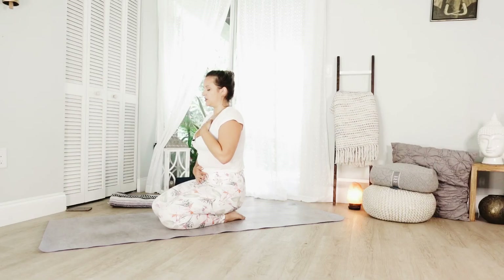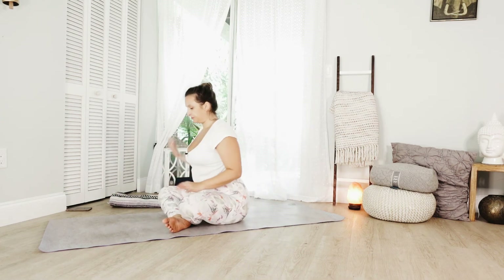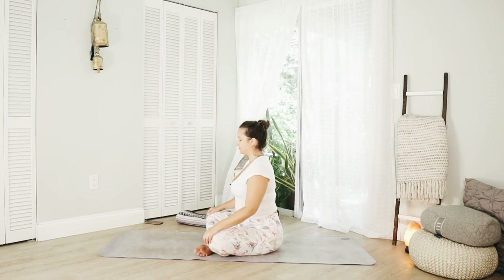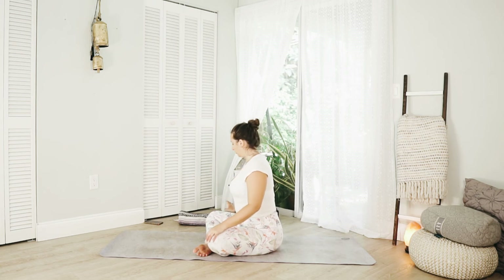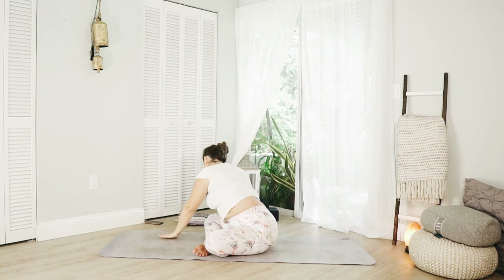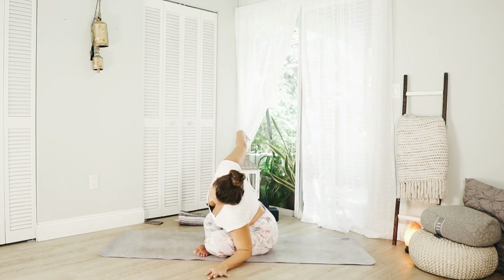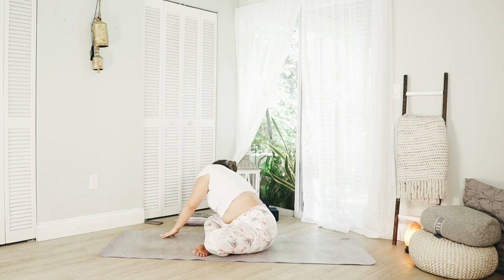Feel all the stresses, all the worries start to melt away. Keep this practice of breath and slowly return to your seat, sitting off to either right or left and swinging the legs in front of you. With the legs loosely crossed, mind still in this soft pattern of steady breath — each inhale mirroring the exhale. Bring the right hand to the floor, reach out with the left. Walk the hands in front of you, over and off to the left, reach out with the right. Through the center, reaching to the right.